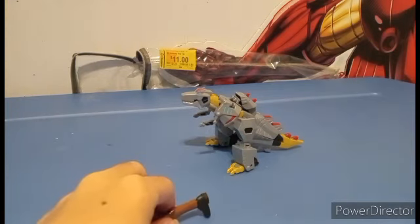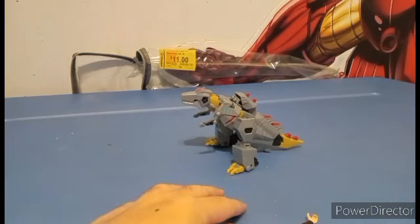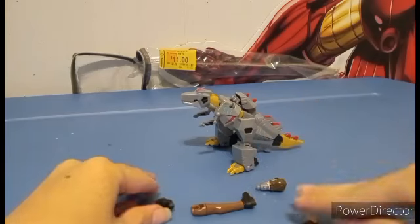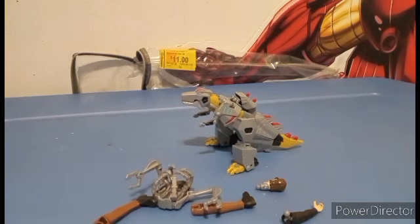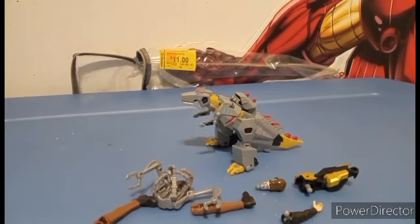I can just put down every single piece of Mandroid we have at the moment, so you know that we are just needing Nightshade to complete this. And by the time he's done, he's gonna be the size of a Deluxe Class, I can tell.